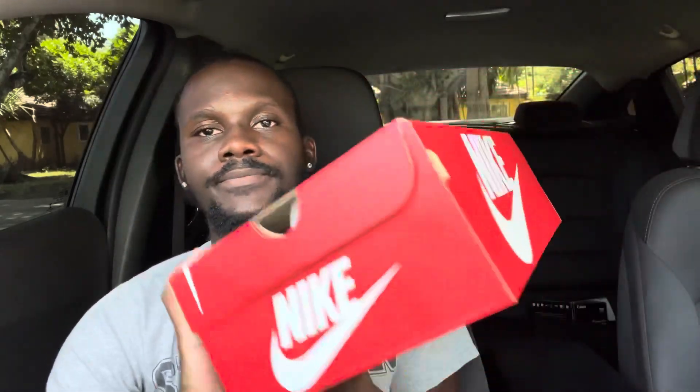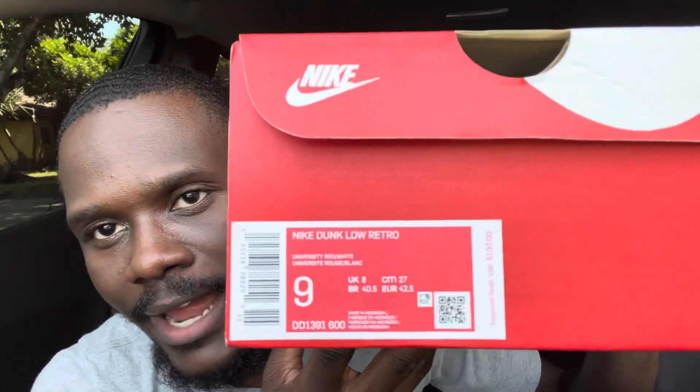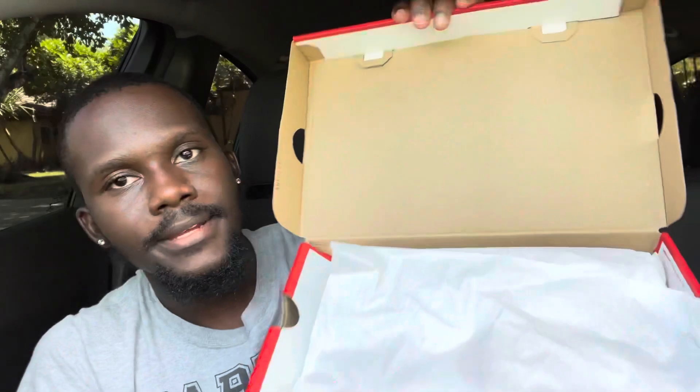Starting with the box, as we always do — your regular typical Nike Dunk box. You got your regular Nike box with the writing in white and the box in red. The label reads: Nike Dunk Low Retro University Red White, size nine, code DD1391-600, UK size 8, and the retail is $100. As you open it, you just see the paper wrapping and the shoe itself.